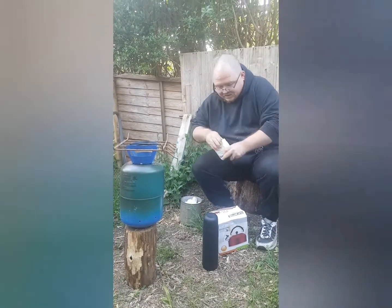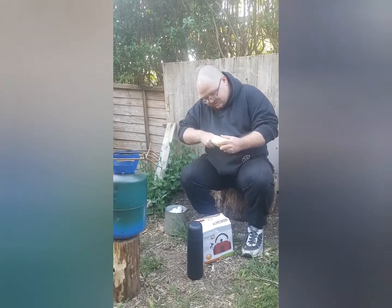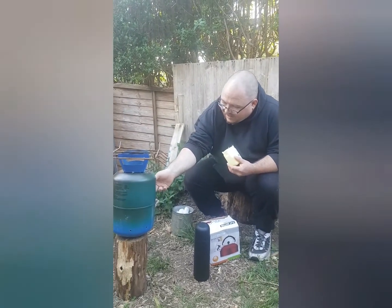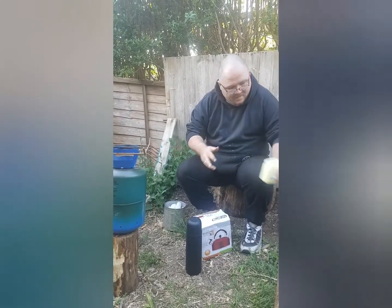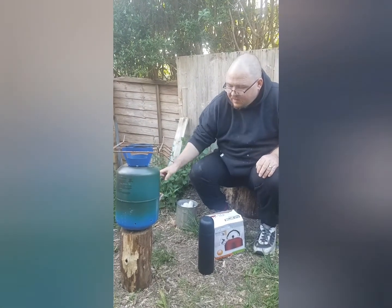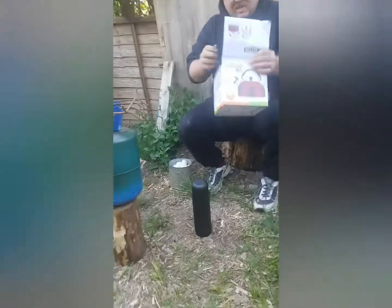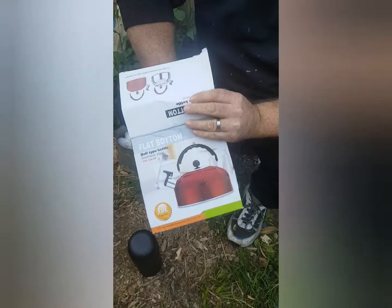Let's get this little rocket stove lit. We're using cotton wool balls soaked in Vaseline — they make brilliant fire lighters, as we discovered in a previous video. Just poke them in there like that. Should use the fire striker, but there we go — make sure it's all lit up.